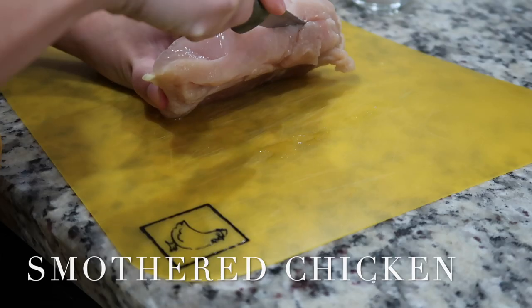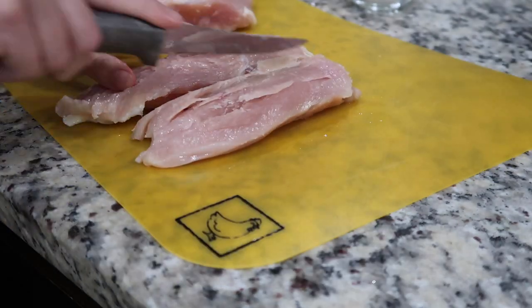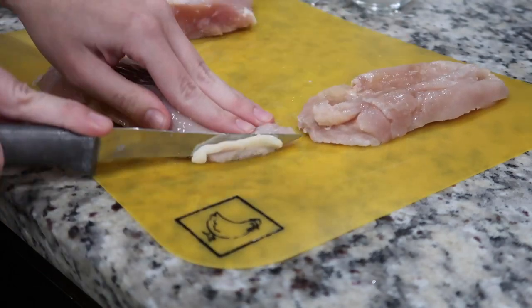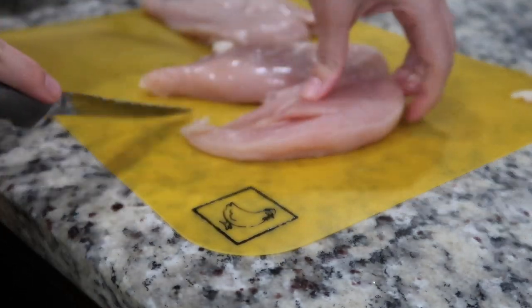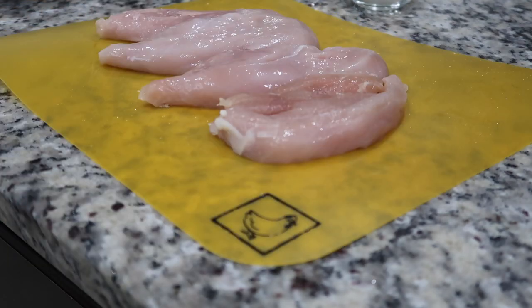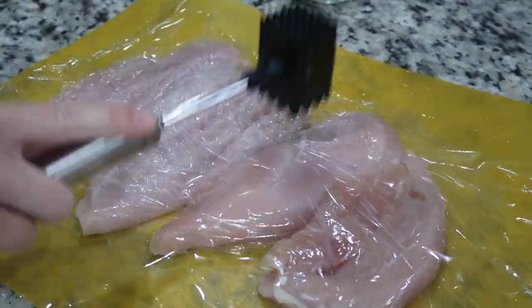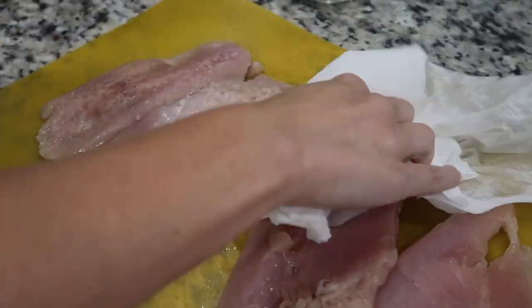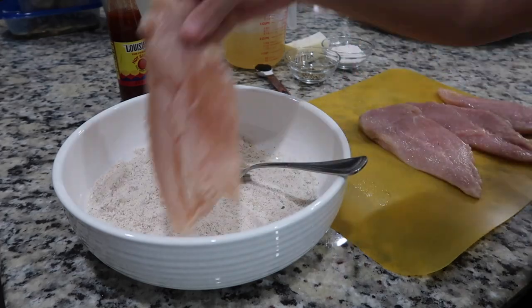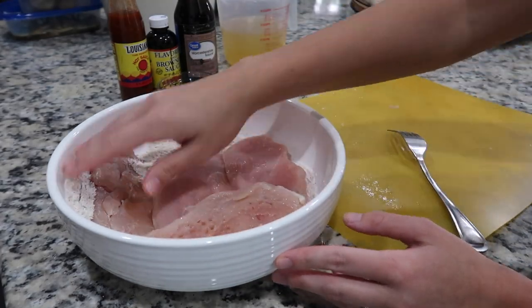Next up is smothered chicken. You're going to start out by cooking four pieces of bacon. While the bacon is cooking, go ahead and cut two chicken breasts in half, cover them with plastic wrap, and then beat the chicken flat. After you pat the chicken dry, go ahead and coat it in all-purpose flour seasoned with Tony's.